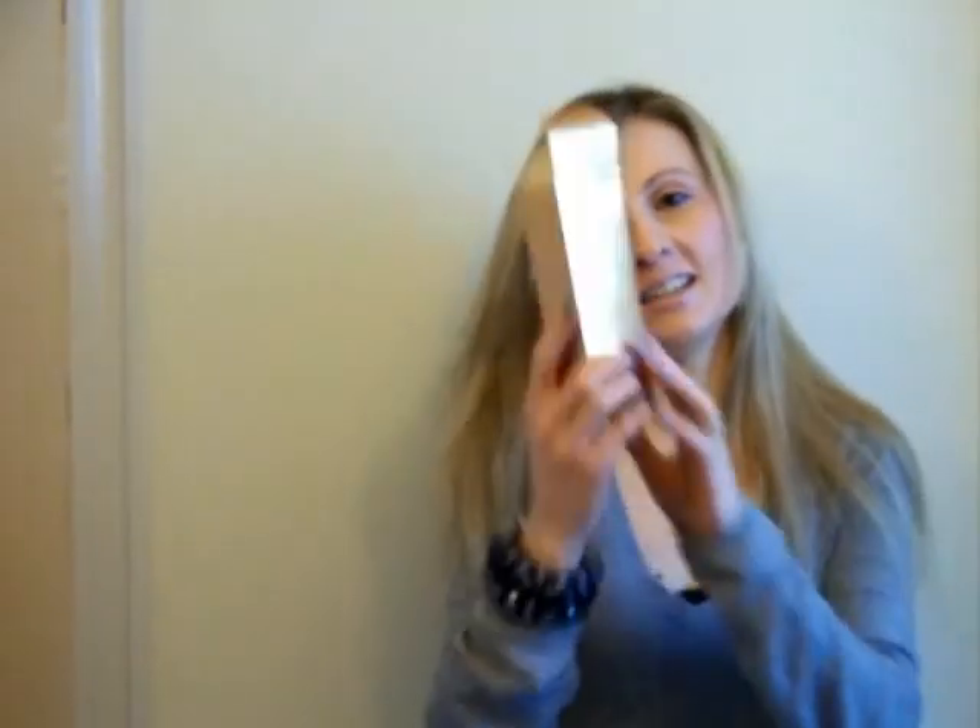Now I will apply Kerastase Beautifying Oil — it's the Elixir K Ultim, and I did a review on this oil too. Basically when I'm done with all the styling and applying heat on my hair, I just take one pump of this product — one is plenty because it's very concentrated. I rub it into my hands and then apply it on my hair, concentrating on the length and on the ends.